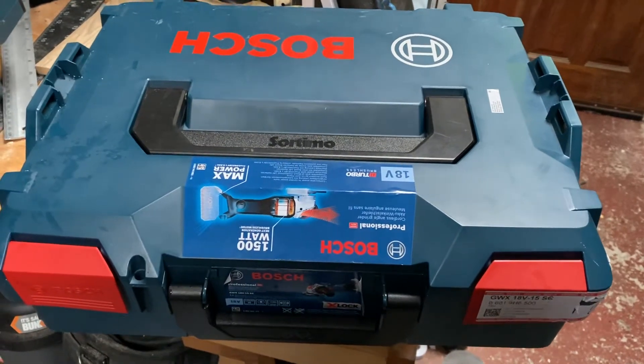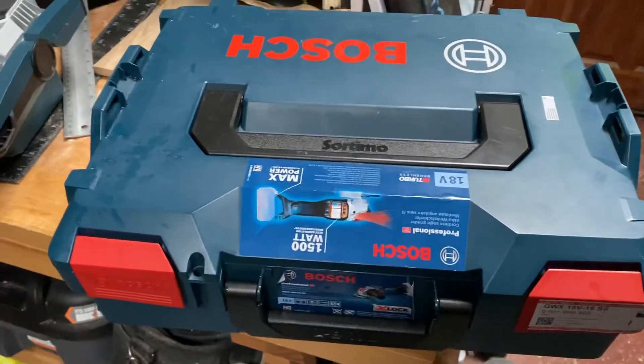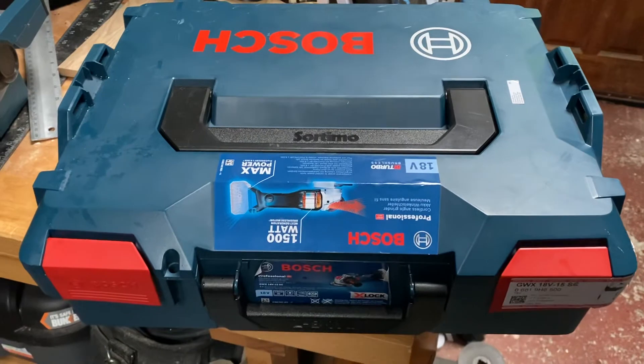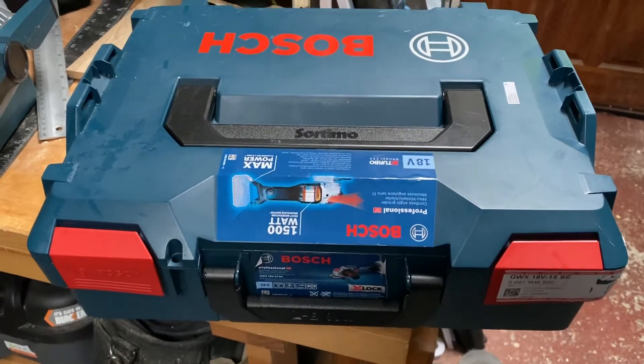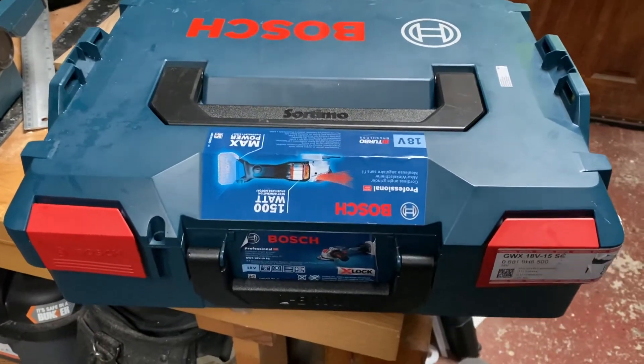Hello ladies and gentlemen, I hope you're all having a good one. It's a Saturday morning, just doing a small review on my Bosch bi-turbo range of grinders, the GWX 18V-15SC.